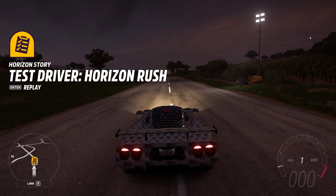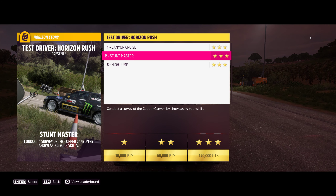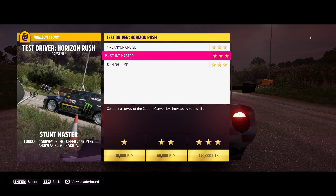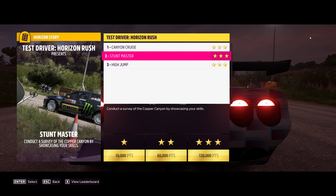Hey guys, and welcome to the Horizon Story Test Driver, Horizon Rush, Chapter 2: Stuntmaster. Conduct a survey of the Cup of Canyon by showcasing your skills, and three stars is 120,000 points.